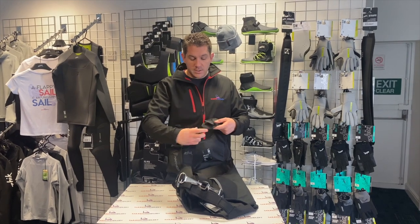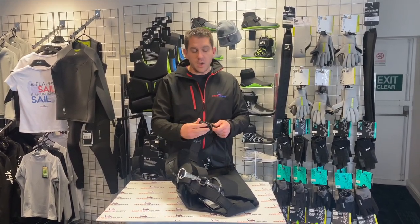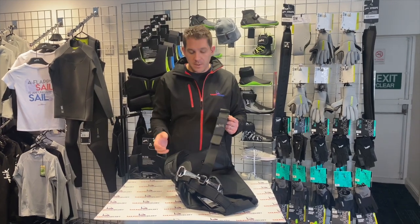You've got a large, easy to release clip buckle so no messing around with small buckles. Nice, quick, easy to use, big buckle.